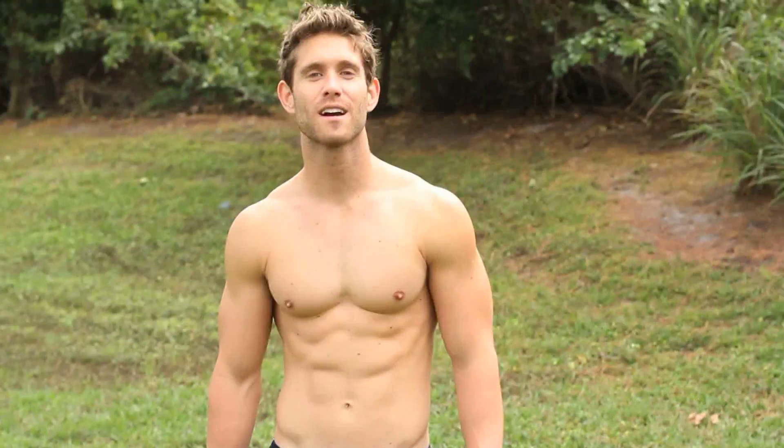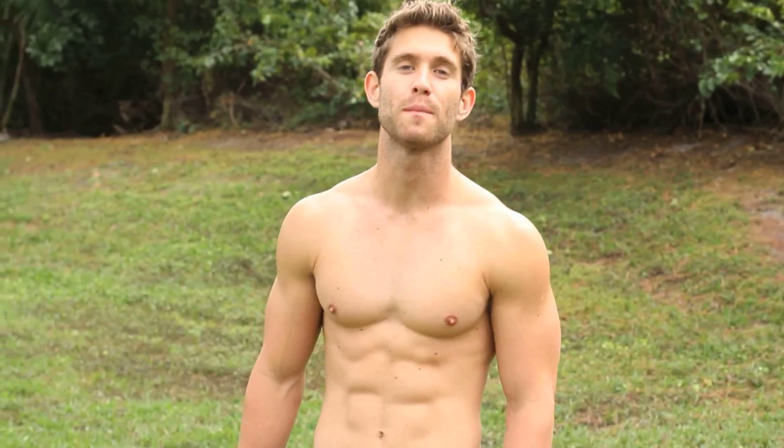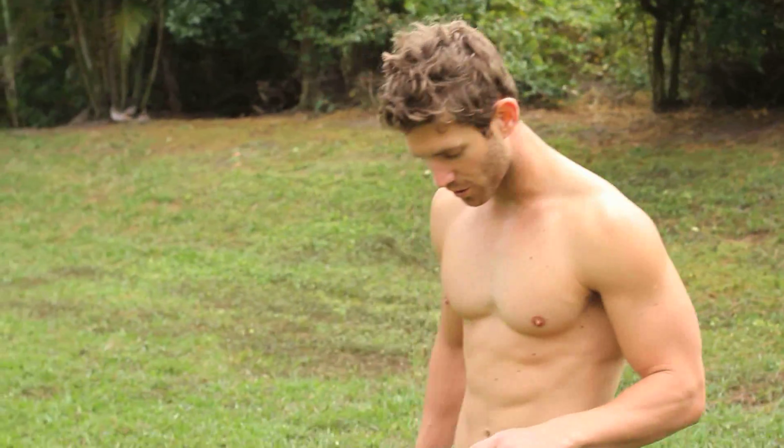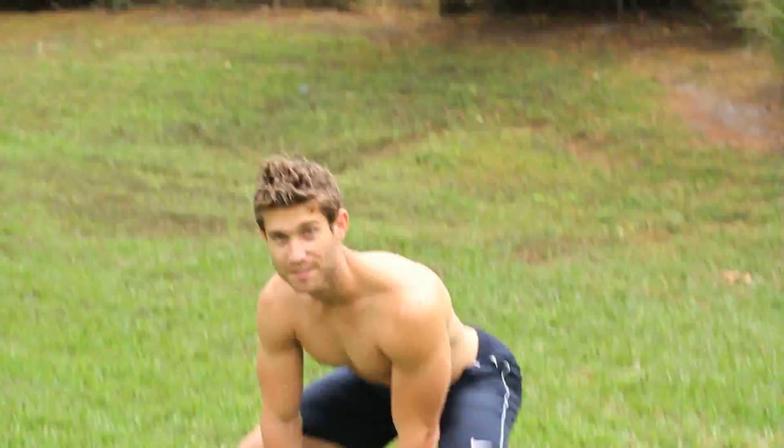Hey what's up guys, it's CJ from KoglaFitness.com and today I'm going to teach you how to do a burpee. A burpee is something that I use in a lot of my workouts because it's a full body exercise — it gets every muscle basically in your body when you're doing it.